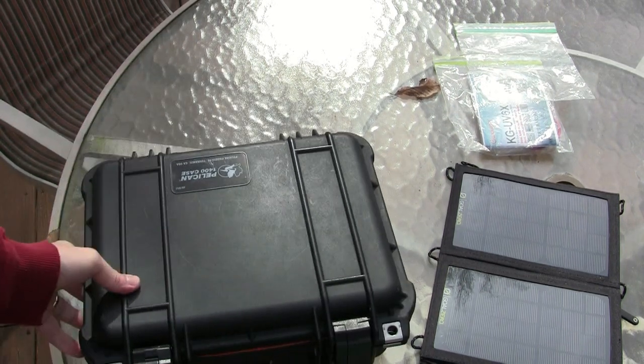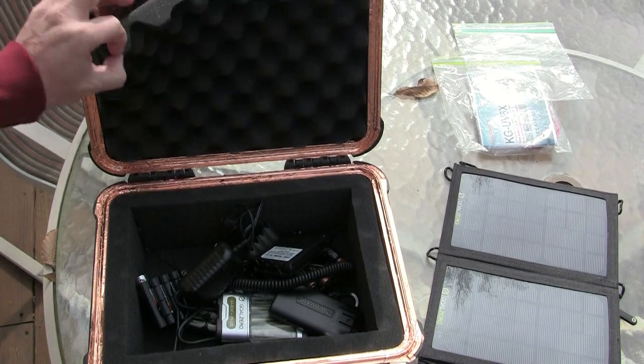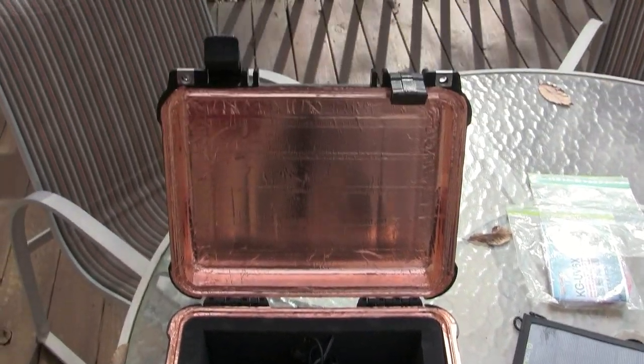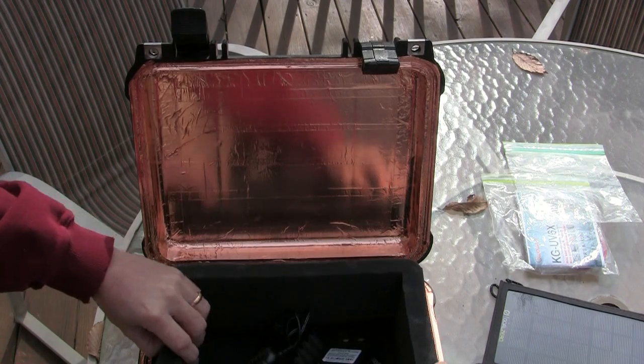I like them because they're kind of indestructible. The nice thing is that they also come with a foam layer, so that provides you with your insulation. You can kind of see the copper tape that is inside of there — a little bit of a step up from the tin foil approach.